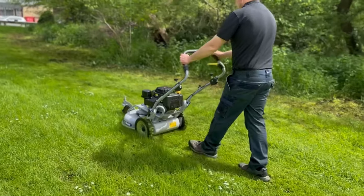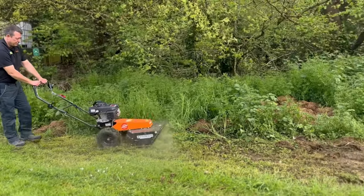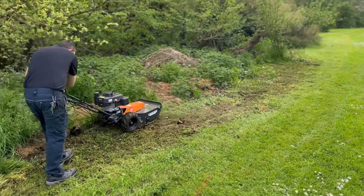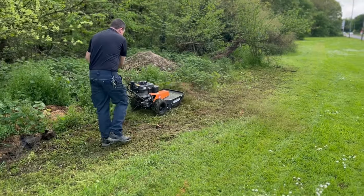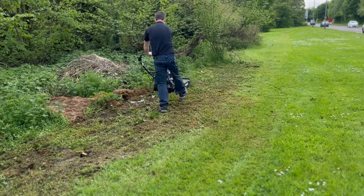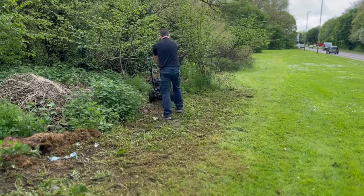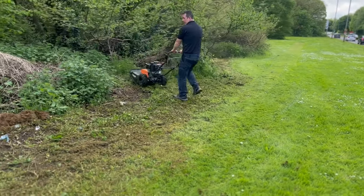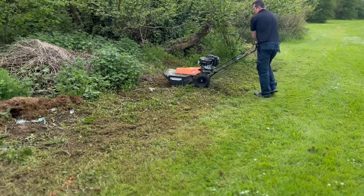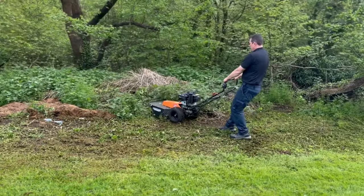Second machine up, we have the Ecotech TRT Swing. There are two different variations — a home user option and a pro use version, and this is the pro one. As you can see, this bad boy goes through pretty much anything — they class it like a woodland mower, so you can go through saplings. It's got some really gnarly blades out the front and spits everything out the front, so you don't want anybody stood in front of you. It copes with long stuff really easily, and it's got the Honda GX engine on it, so it's a pro engine with good reliability.